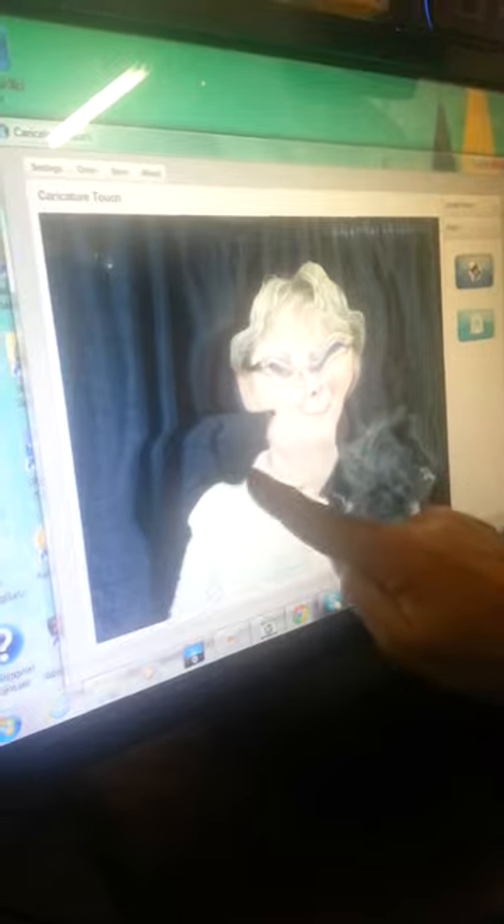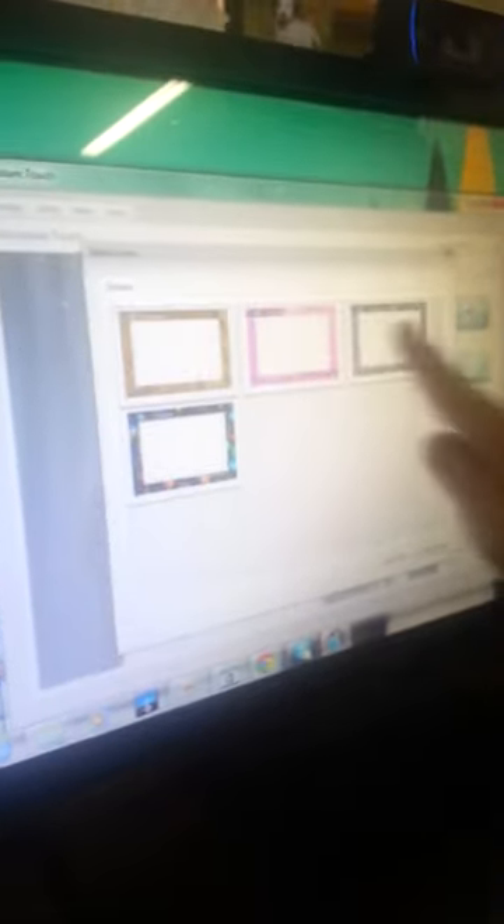I'll give myself a little bit more over here. Wide her neck. Would you like to add a border? Yes, I can. Pick my border — pink. And load.